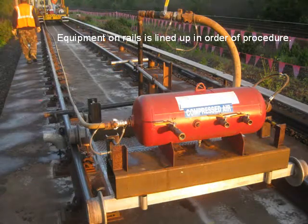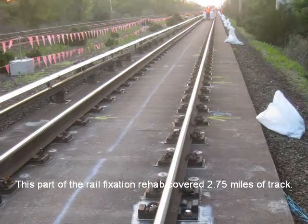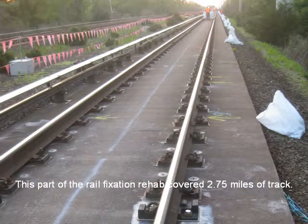Equipment on rails is lined up in order of procedure. The rehab of the direct fixation for the track consisted of removing the old fixators, then re-drilling new holes and replacing everything under the track. This portion of the rail fixation rehab covered 2.75 miles of track.